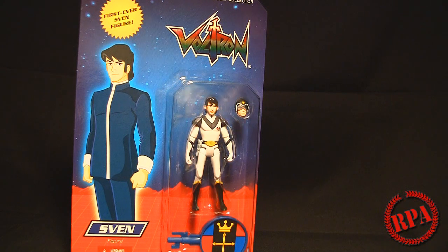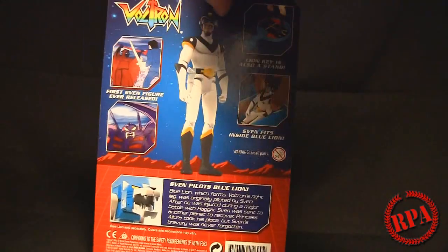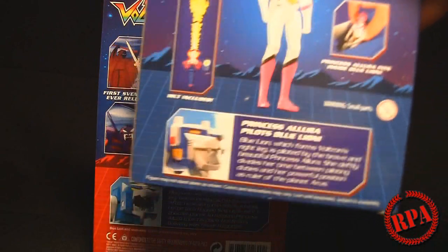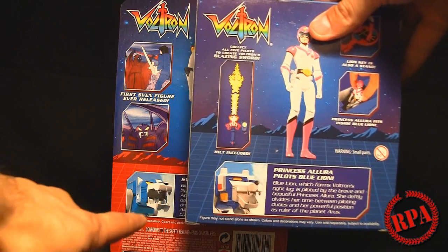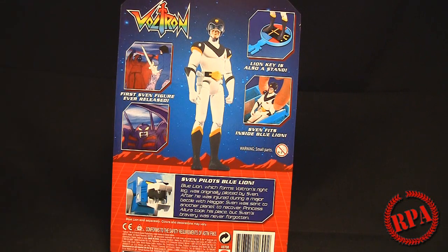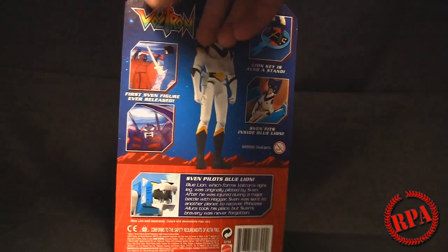I can just display him next to the figures. Earlier I told you to remember the blue lion picture on the Princess Allura box — compare it to the blue lion shown on the Sven card. You'll notice number one it's a different shade of blue, and number two it's not even a blue lion — it's the red lion just Photoshopped blue. Apparently someone was too lazy to fix the picture, or there were deadlines, which is probably nonsense since they've had prototypes forever. I really don't know what Mattel is doing.